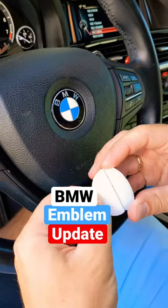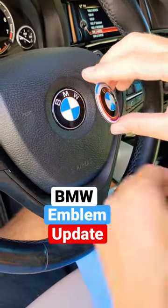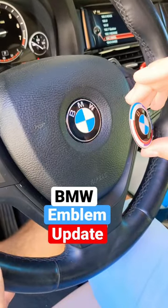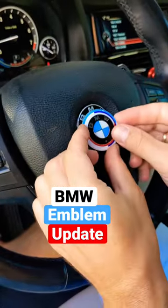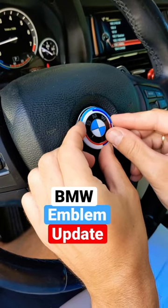We'll get the backing tape off. It's very important to center the new emblem — center your steering wheel — make sure it's perfectly straight, and we're going to align everything like it's supposed to.